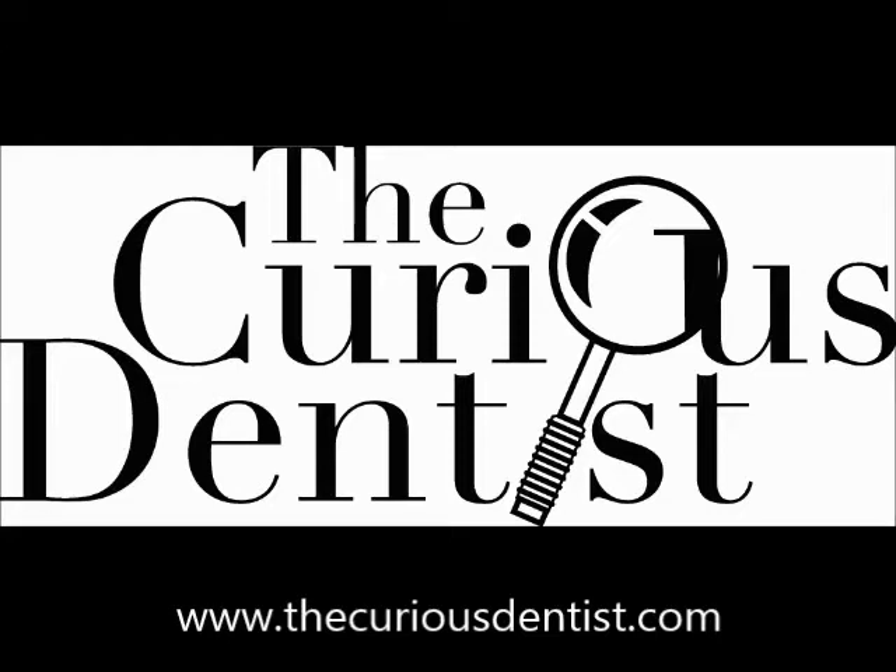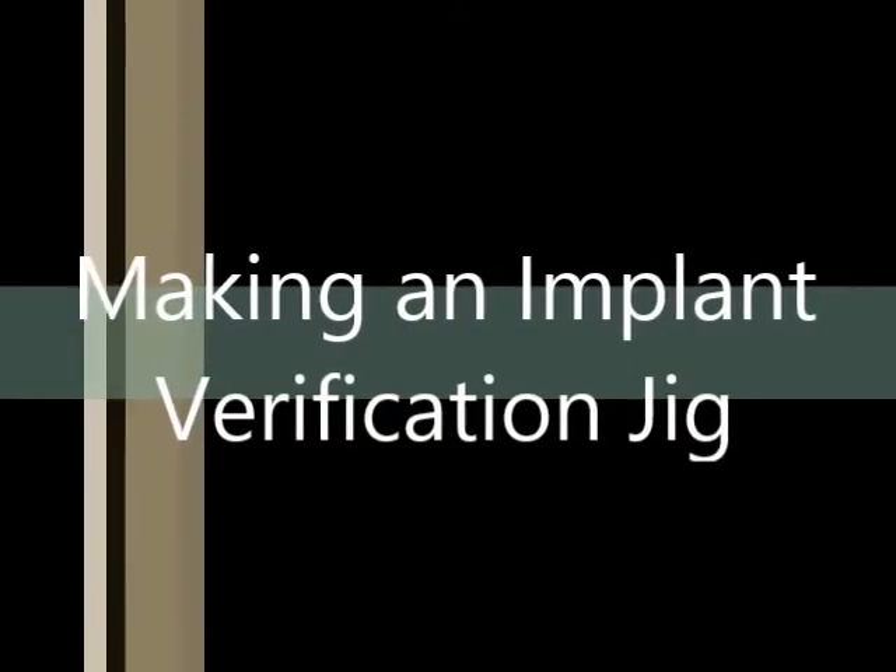Hello, my friends. This is Chris Salerno with The Curious Dentist, and I want to talk about how to make a verification jig for an implant restoration — a very critical step that is often overlooked.